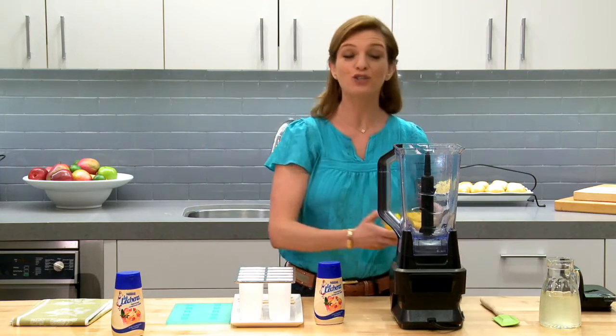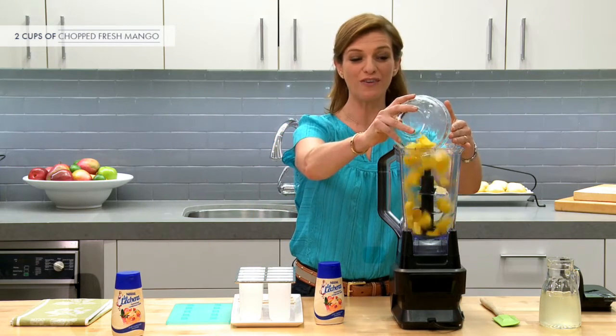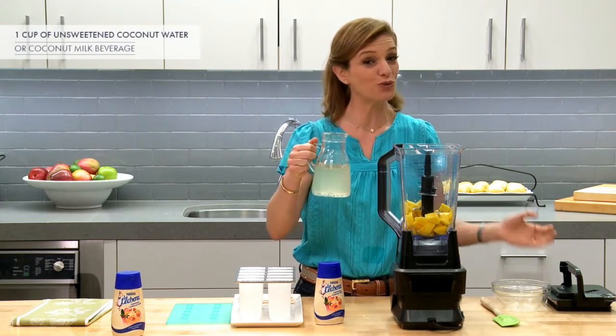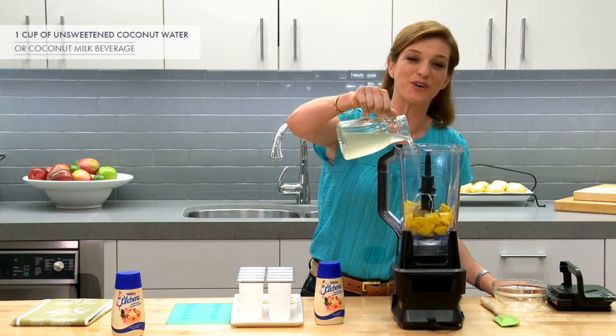I'm going to add two cups of fresh mango — but you can use thawed from frozen — and then I'm going to pour one cup of coconut water, but you can choose to use coconut milk, up to you if you want it more watery or more creamy.